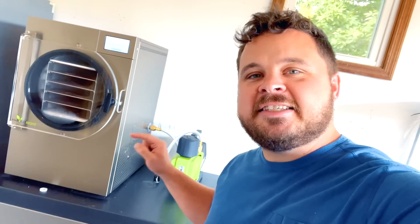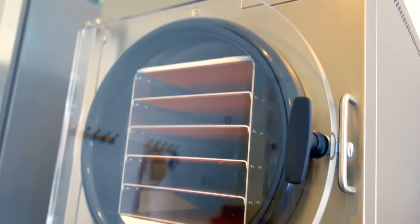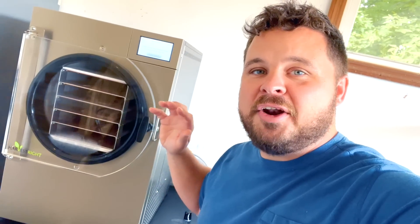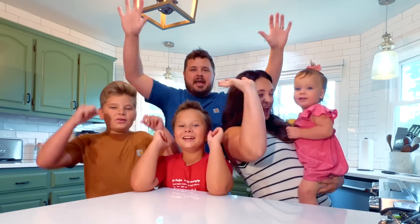If you guys are interested in the settings that we use to freeze dry ice cream today, I'm going to have it all down below in the description. We've been waiting for the chamber to get extra cold because we're doing ice cream. Right now it is at 10 degrees Fahrenheit — we've been waiting for it to get at least under 20, so now is the perfect time. We are freeze drying ice cream today.